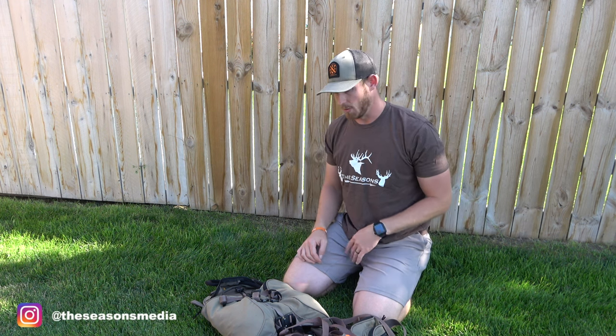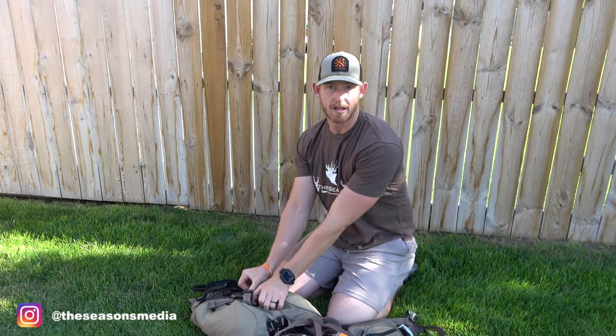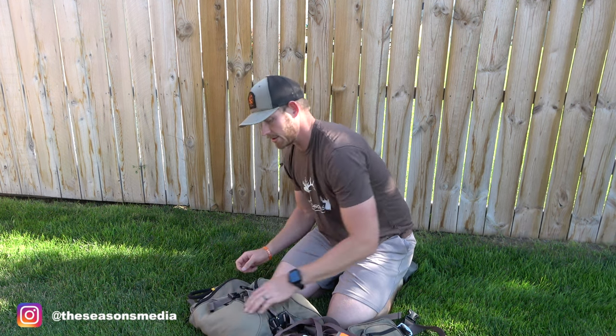Hey, what's going on everybody, welcome to our next gear review video. What I have here for you today is a new-to-me product — it is the Head Hauler from Velvet Antler Technologies. I'm going to show you what they got going on here. I wish I would have thought of this.